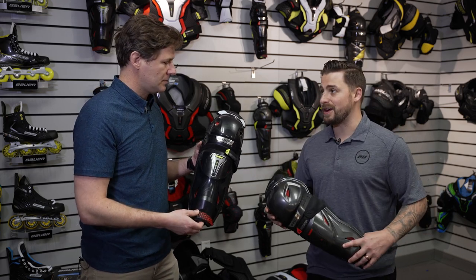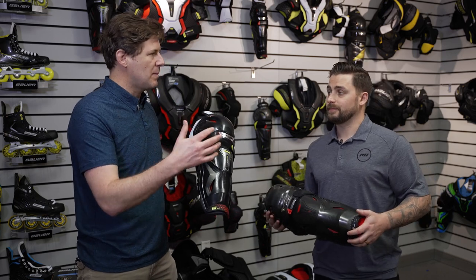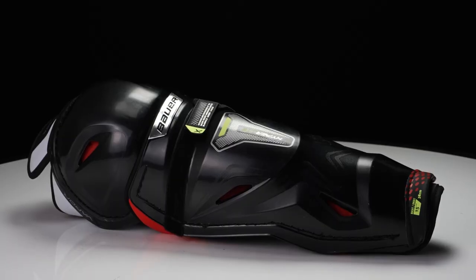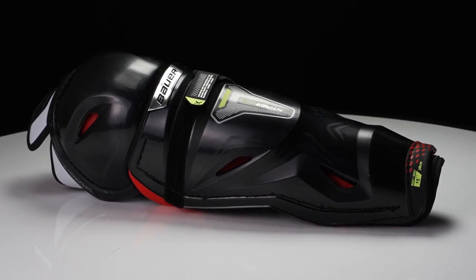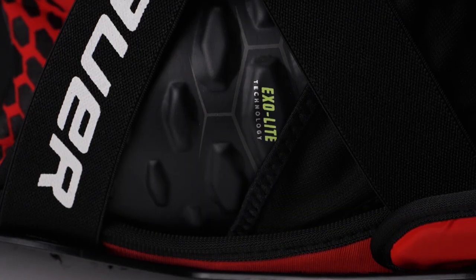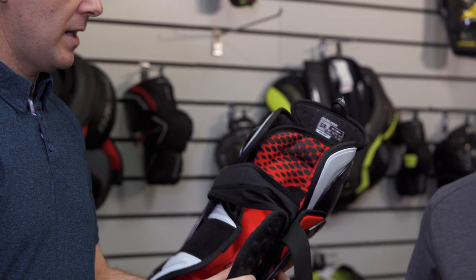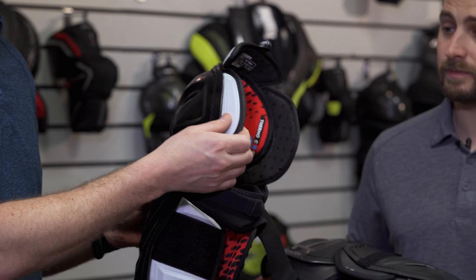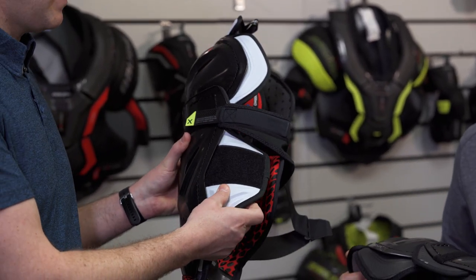Let's dive into that Hyperlite — a ton of coverage and mobility with that lightweight design. It was key to keep a lightweight package, so at 625 grams, it's the lightest shin guard in the market without compromising on protection. Starting with the Exolite cap guard — a lightweight protection cap guard with compressed foam keeping the weight super low, in combination with exposed Hyperlite foam throughout the pad on the knee wing and the medial cap guard.